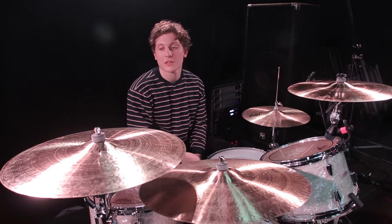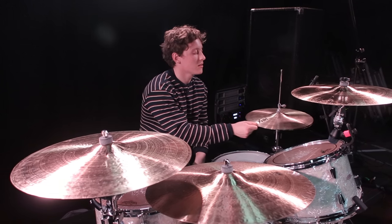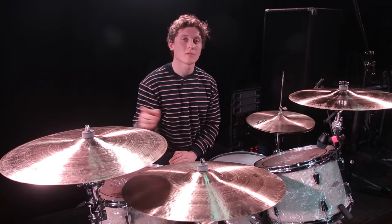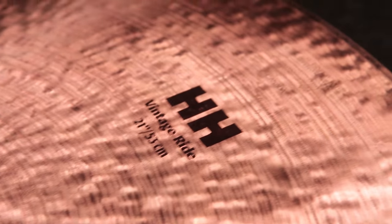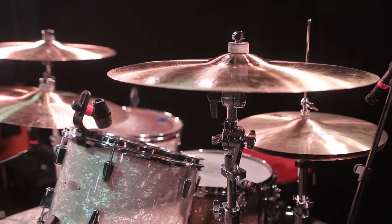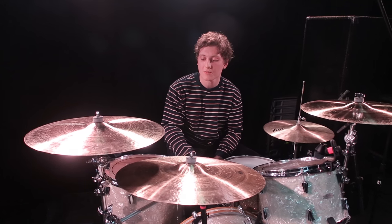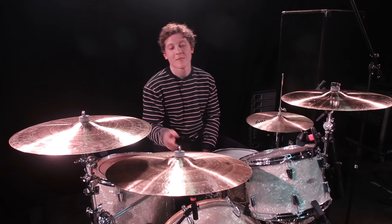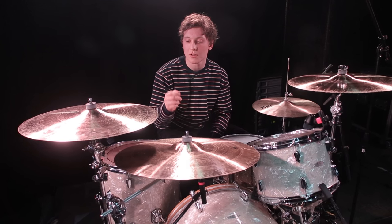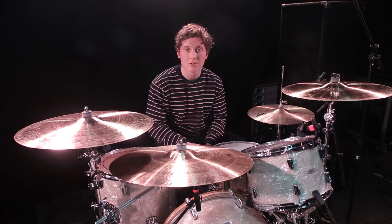I play Sabian cymbals. The hi-hats are 15 inch groove hats, really cool. I've got HH thin crashes, 19 inch and 20 inch. For the ride, I've got the HH vintage ride, 21 inch. With the crashes, as soon as I tried them out I thought they sounded really cool and I'd stick with them. The ride took me trying about three different ones. I started with a really heavy legacy Sabian ride, which looked cool. But as soon as I put this one down and started trying it, I realised it was more for me — I liked the bell, I could crash on it a lot, so I stuck with it.